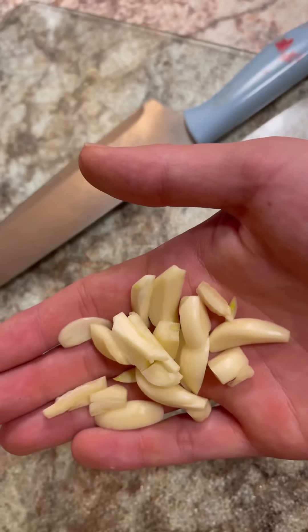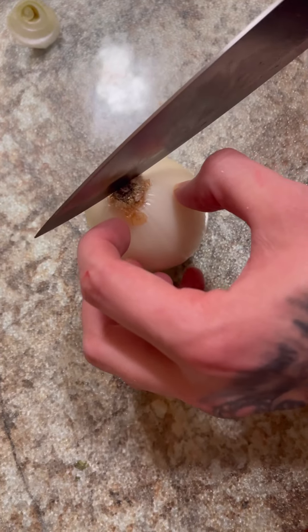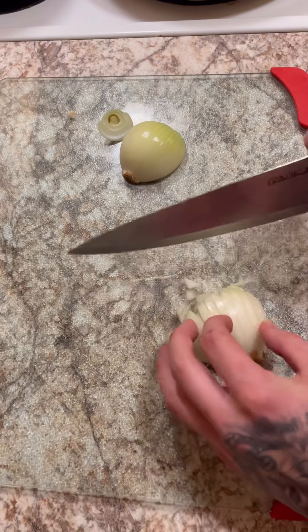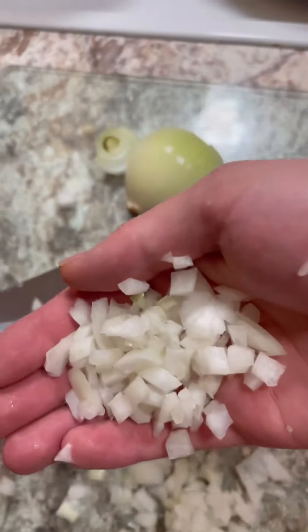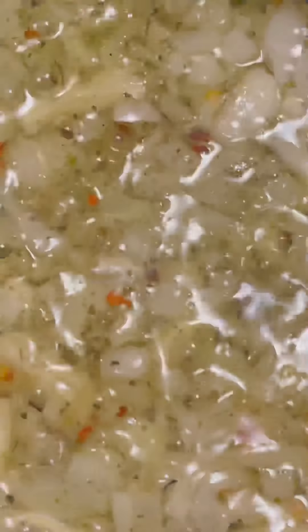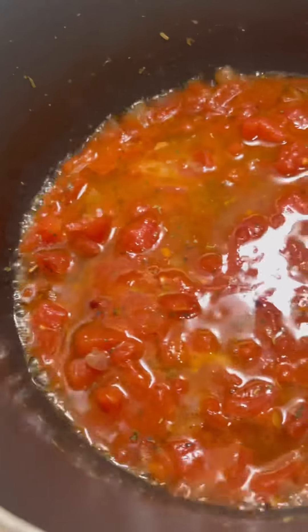Today I'm going to show you how to make a chicken parm over penne noodles. We'll start by making a simple tomato sauce — we got some garlic and onion in a pot and we're just gonna sear those down with olive oil, crushed red pepper, and Italian seasoning. Let those simmer down for about 10 minutes, then we're just adding our can of tomatoes.